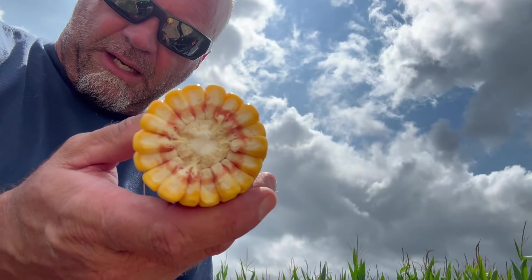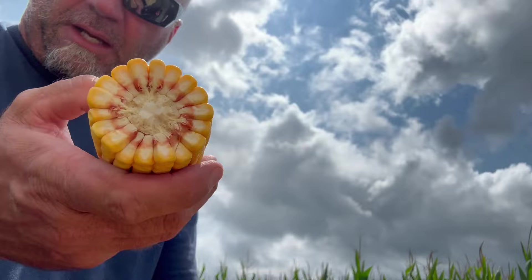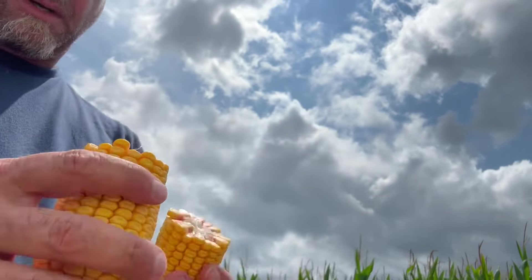That is pretty. 18 around — if you can get 18 around, that's pretty damn good. Looks pretty.